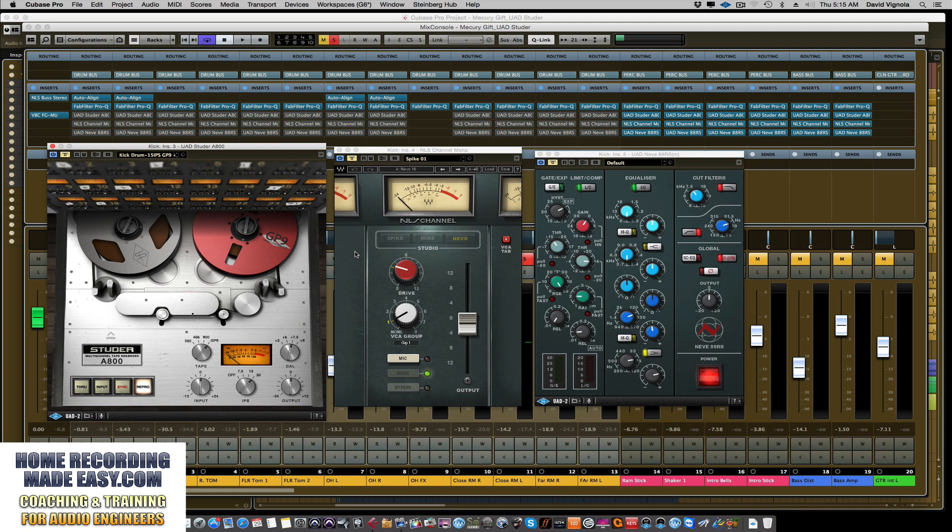That sounds good on its own. Now let's add the tape machines. I'll play back that same section of music and take the tape machines in and out. As I bypass and un-bypass this button, you'll see the Studer go from gray to blue. Gray is disabled, blue is enabled.